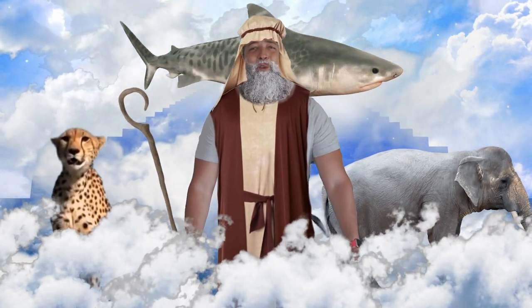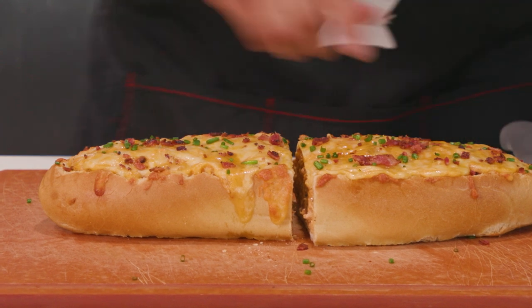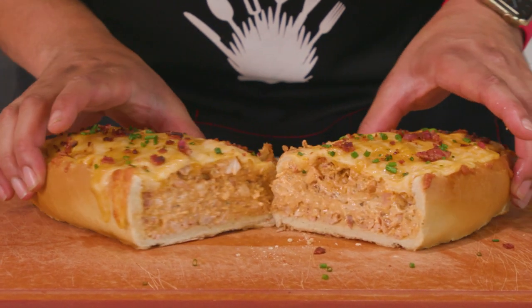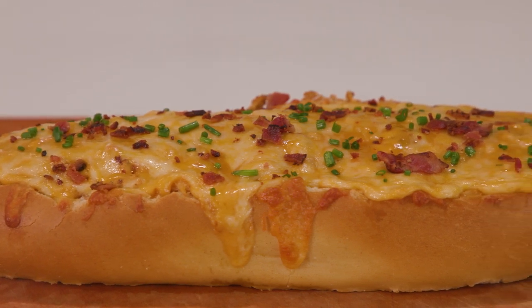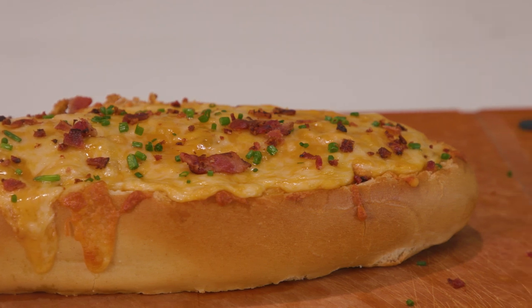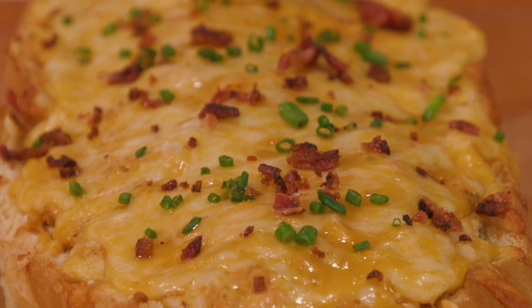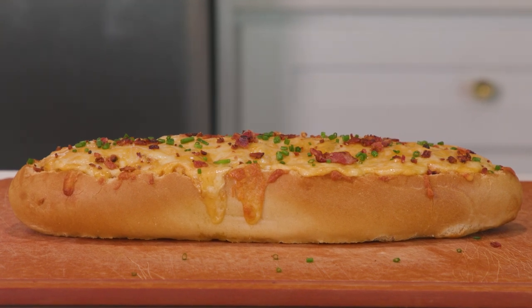Move over, Noah. There's a new and improved boat in town. Today on Port Choices, we are grilling up a chicken bacon ranch stuffed French loaf boat. That's a lot of words and a lot of eating. We're going to grill our chicken, combine it with cheeses, ranch, and bacon, top it with more cheese, and then get it nice and melted on the grill. It's a very easy recipe courtesy of TikTok, and a great meal for a crowd. Also pretty damn cool looking.